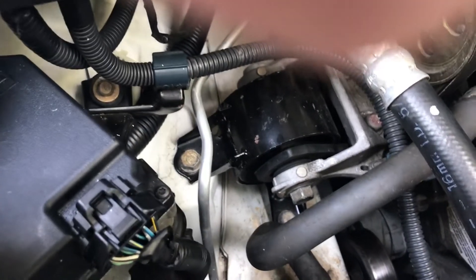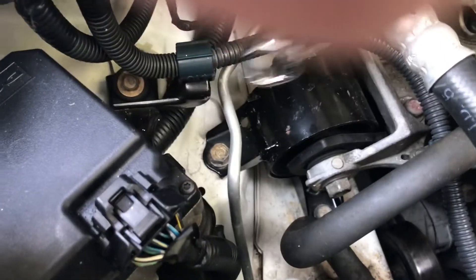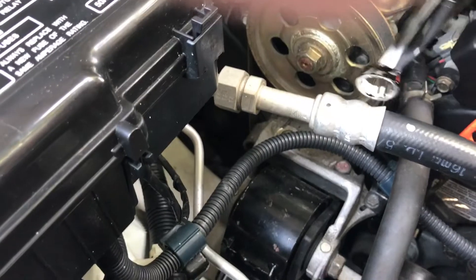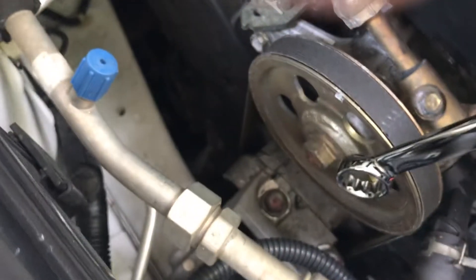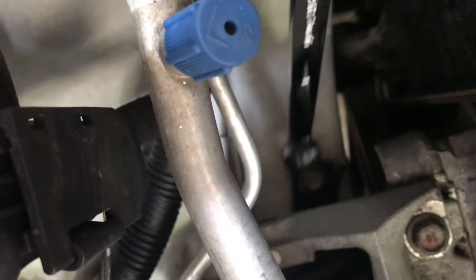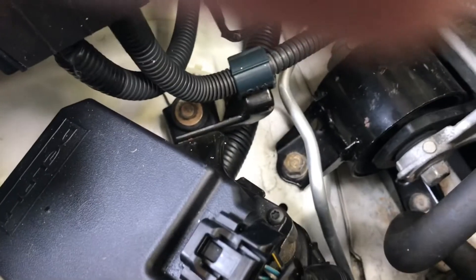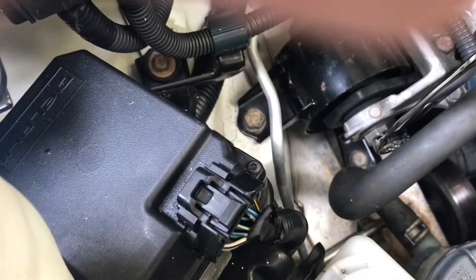There are only five 14-millimeter bolts: one you can kind of see on the side, two, three, and the back side right down there is four, and on the front side is five. We also have a 17-millimeter bolt.